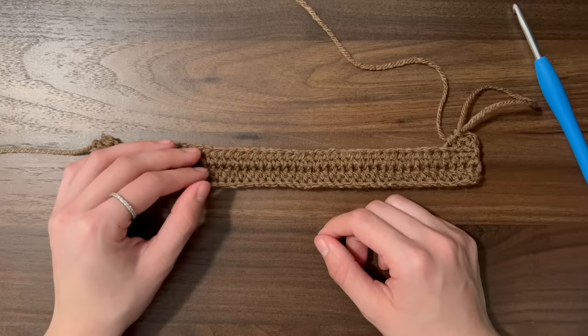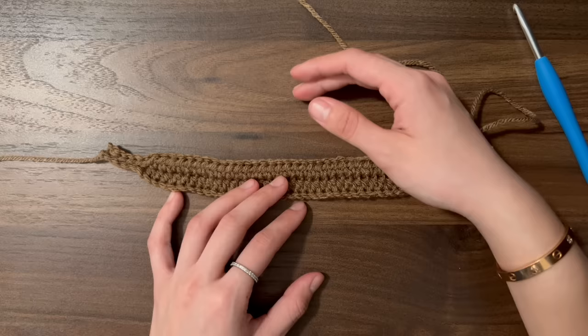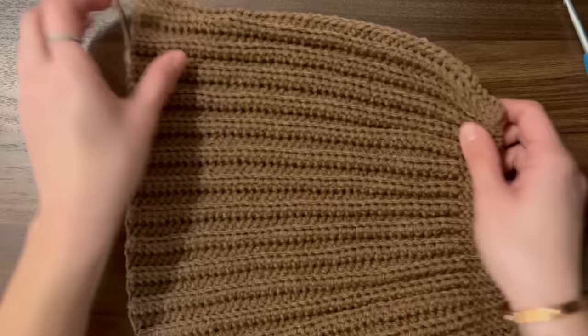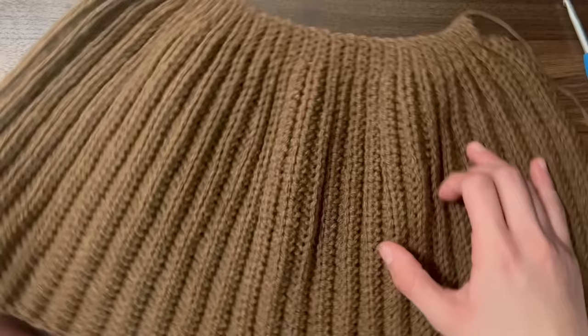Continue making these rows until the half double crochet side can fit around your head without stretching it. My head is about 53cm around and I did a total of 54 rows. This ended up fitting really nicely and I could have even done less because it's really stretchy.